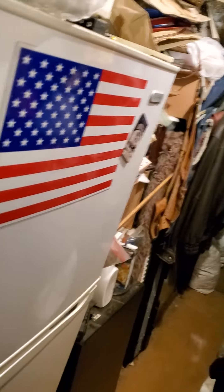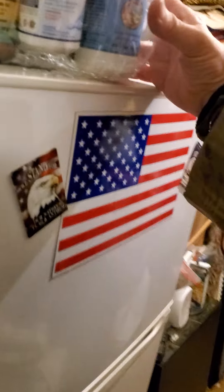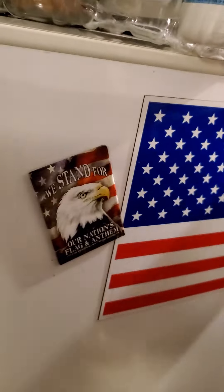Hi people, Scott McCann here, just trying to get organized, like everybody, like we all need to do throughout the days, the weeks, the minutes of our lives. It's a constant battle, but I just wanted to let you know.